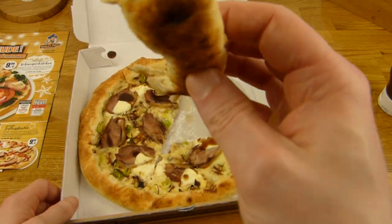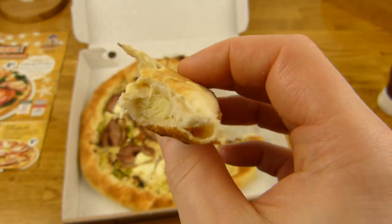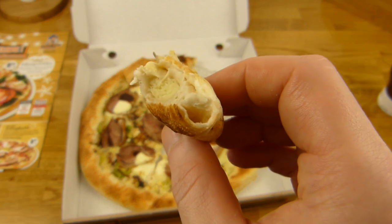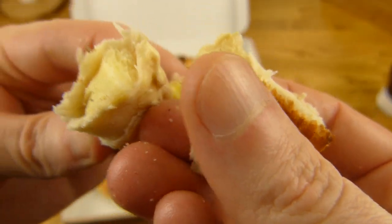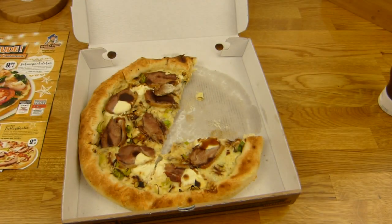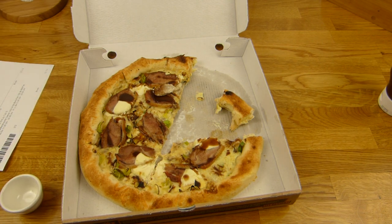Let's try the cheesy crust right here. Not bad. Very soft. And where's the cheese? You can see the cheese — what is it, mozzarella? I don't know, maybe just a mix. The taste is fine. But come on, the prices are ridiculous.